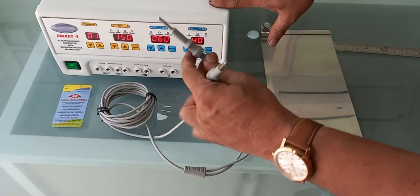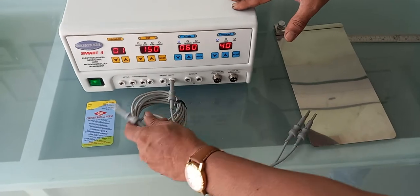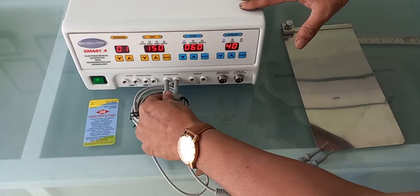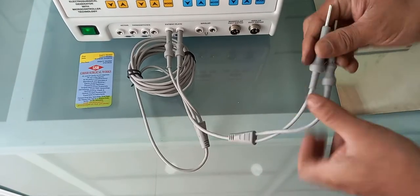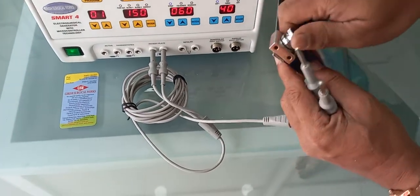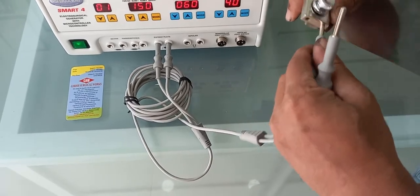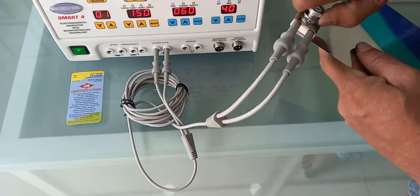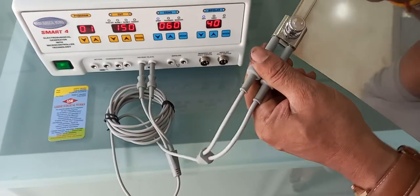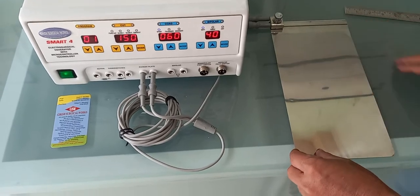Here is the cautery. The two banana jack pins of the silicon patient plate will be going to the patient plate port, and the other two pins will be going to the patient plate. You have to open it, put the two jack pins inside, and just tighten it a little — the jack pin won't come out. This is how the patient plate will be used on the surgical cautery.